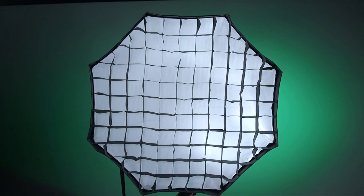They also make a bunch of accessories for the softbox in case you're looking for a grid — shooting tight spaces if you don't want the light to hit the background, if you want light spill control. They make a grid for this.